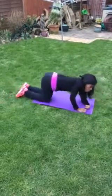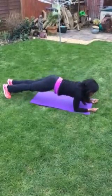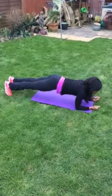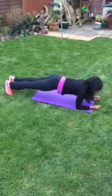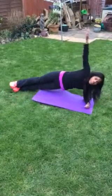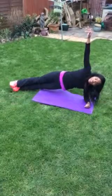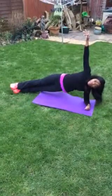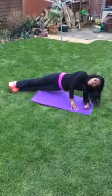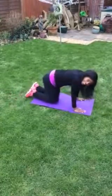So, a little routine that you might want to try is to hold your plank for ten, nine, eight, seven, six, five, four, three, two, one. Back into your plank and then repeat on the other side. I will leave you with that one. Good luck. Bye bye.